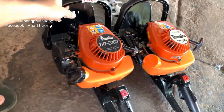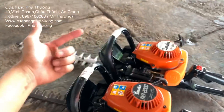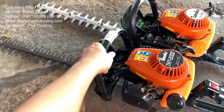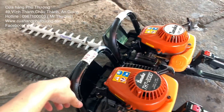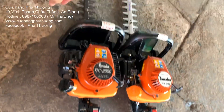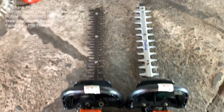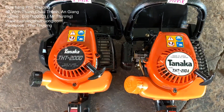2 máy tỉa cành này, tỉa bonsai cũng được, cắt cỏ cũng được. Cỏ ngón tay cái đưa vô, đứt hết rồi, không vấn đề gì. Mùi dịch này mà sợ đi hớt tóc thì lấy cái máy này hớt luôn cũng được. Rất là đẹp. Nhắc lại 1 lần nữa, 2 con này rất là đẹp, giá quá đẹp.